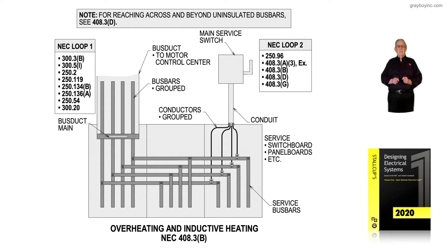Notice in NEC loop number one — to get a full grip on this requirement of overheating and inductive heating, review 300.3B, 300.5I, 250.2, 250.119, 250.134B, 250.136A, 250.54, as well as 300.20, which is a very important section. There are a lot of sections mentioned in that loop, but reviewing them will give you a thorough understanding of what this section is talking about.